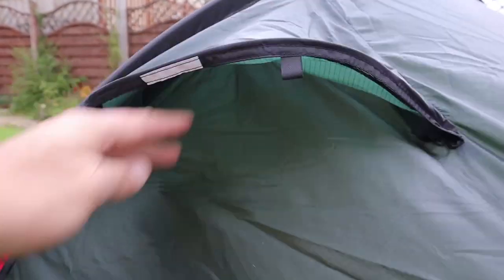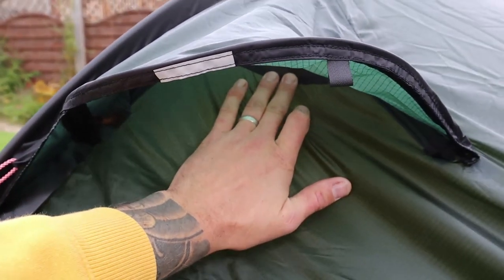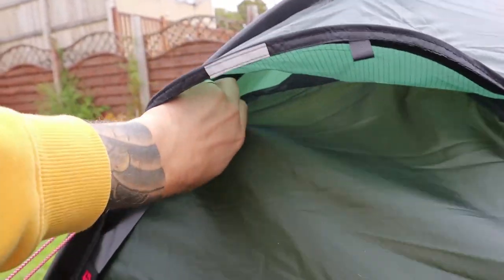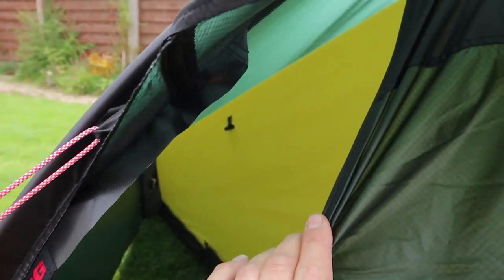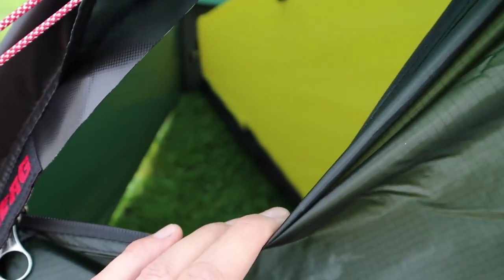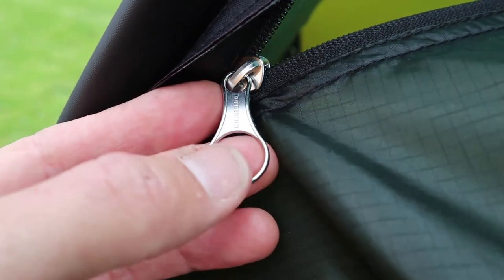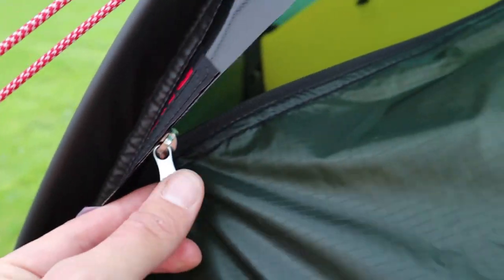This is your air ventilation scoop. There's a little bit of mesh up the top, but what you could do is just zip this down a little bit if you want extra air to come in there. The zip goes right up the top there. Oh, look at the zips — those are really cool. I've never seen ones like that before. Easy to grab onto, better than a bit of paracord.